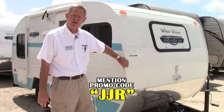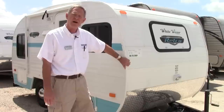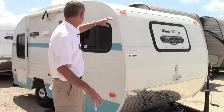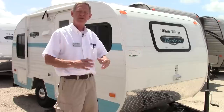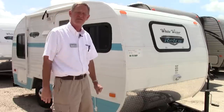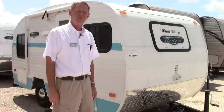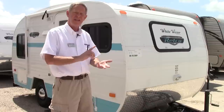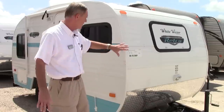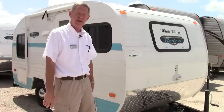This particular model we're walking around today is a Retro 155, and believe it or not, this is designed so you can actually put it inside most garages — if you have a standard garage door, it'll fit inside. So that's a real nice little feature. Like I said, lightweight, easy to tow, well-built, aluminum framed, aluminum exterior — good little units. Let me show you around it a little bit.